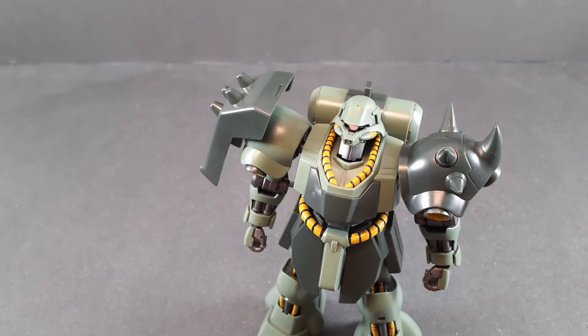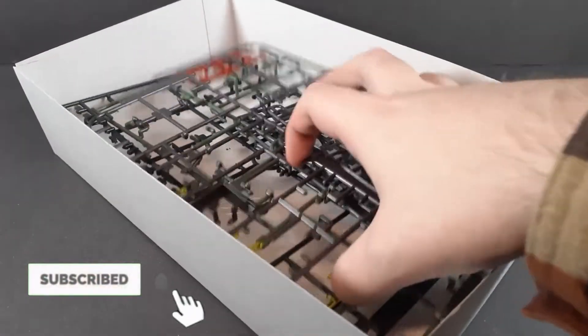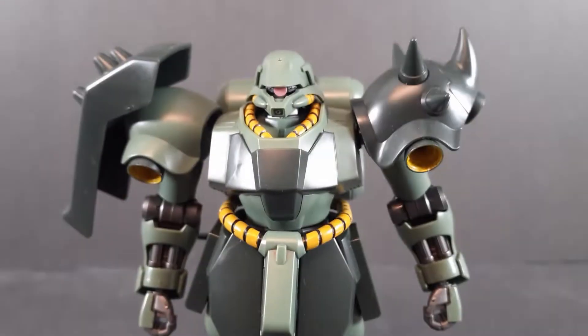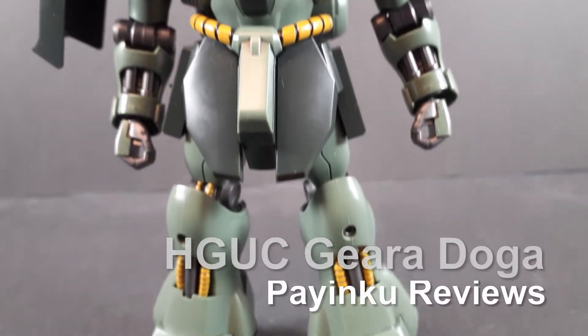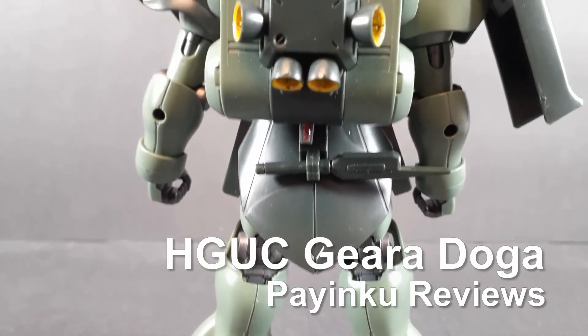You know, for how often this thing gets reprinted, do you think it'd be easier for me to get my hands on one? Hello and welcome back to another Gun Club review. Today we're taking a look at the high-grade Universal Century Ghiradoga.